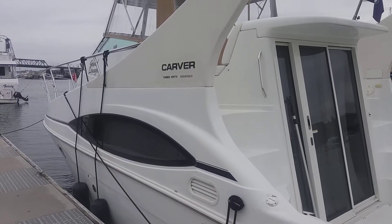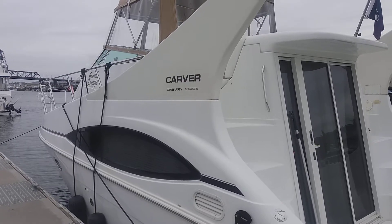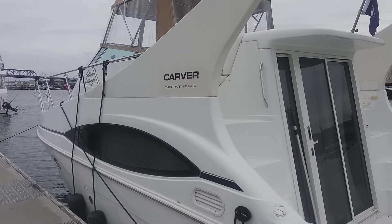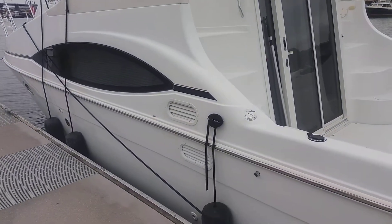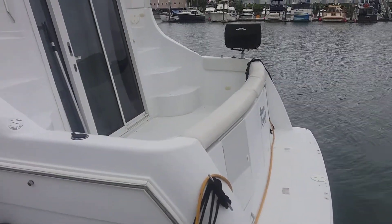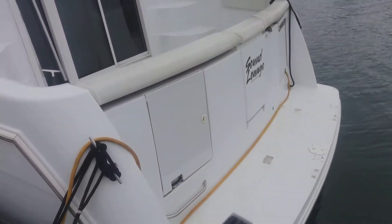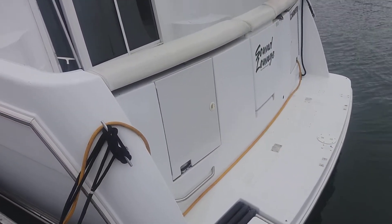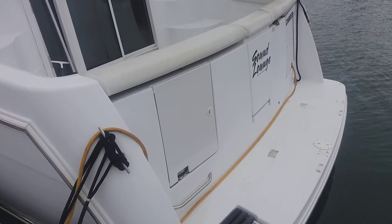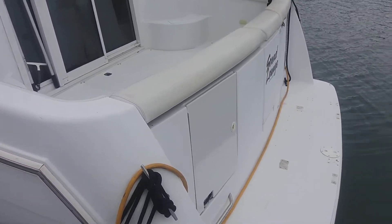This is a 2000 Carver 350 Mariner. It's white and cloudy out so it's a little bit hard to see, but it's pretty oxidized. I don't know if this is doing it justice, but basically cloudy and flat, not really reflective.